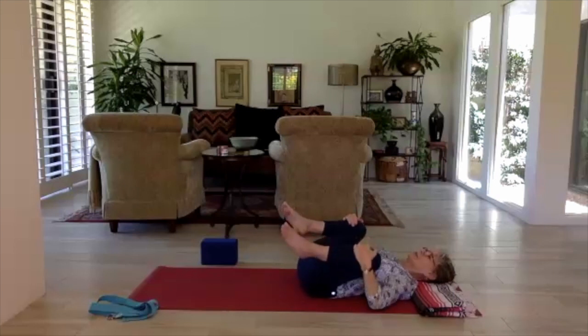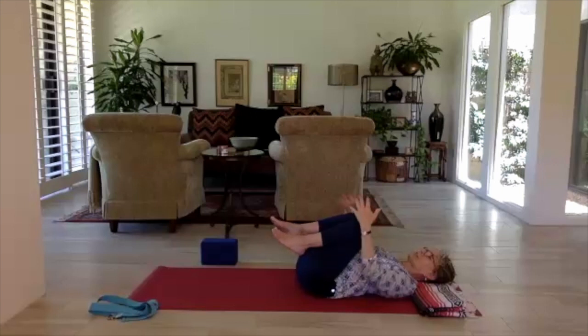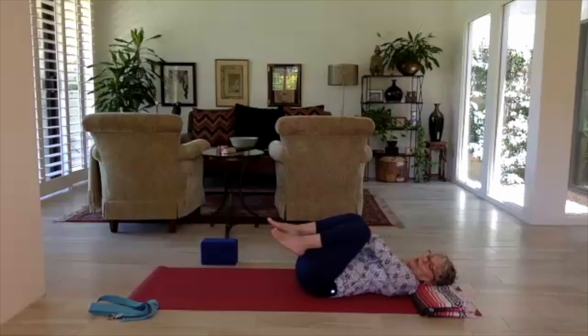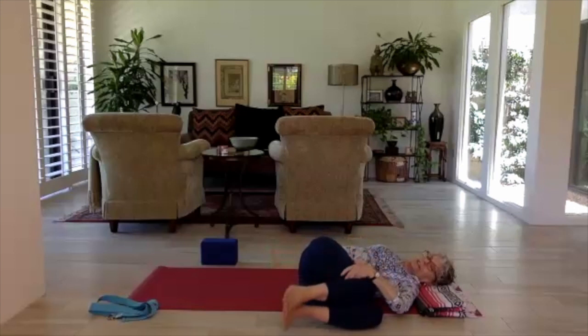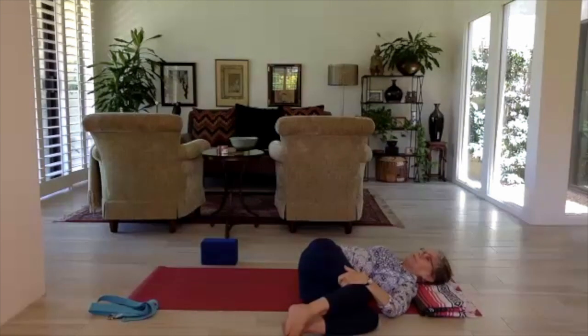When you feel complete with that, bring the knees deeply into the chest. We'll take a couple of simple twists — left hand to the outside of the right knee, let both knees land to the left. Right arm is right out from the shoulder, palm facing down. The left hand is a nice assist in your twist. You can look up at the ceiling or look out at the right hand to get your neck involved. Breathe. We're winding down, coming into the wind-down of practice, getting ready for savasana after all the beautiful work we've done.